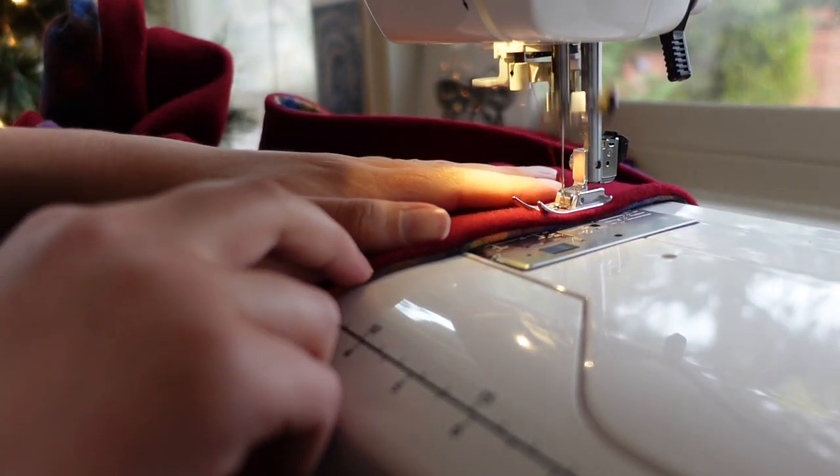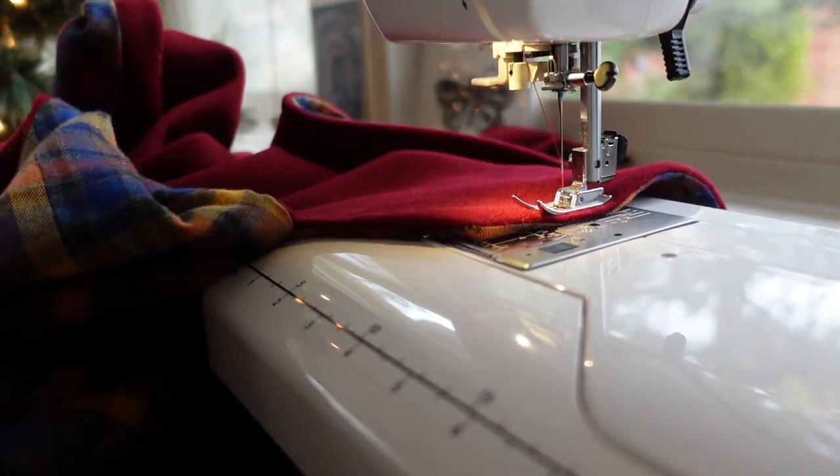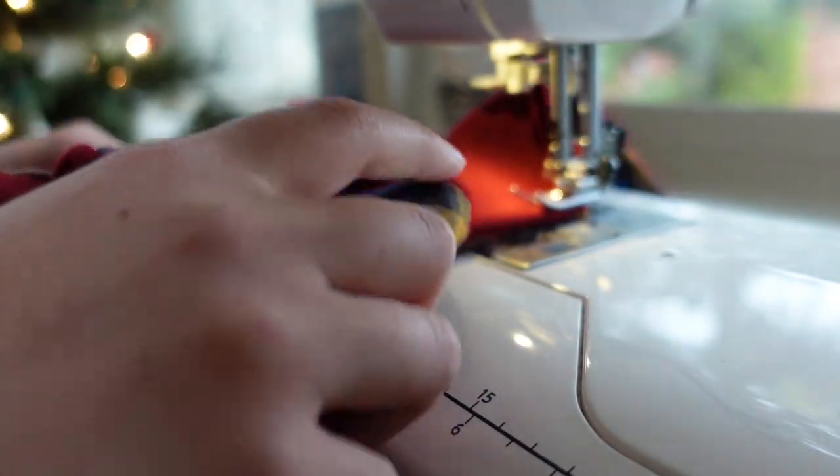After that, it was time to top stitch a half inch all around the edges of the cape and hood to secure the lining in place, give the cape a little bit more structure, and provide some visual interest.